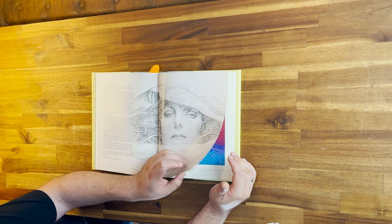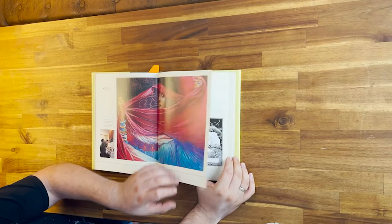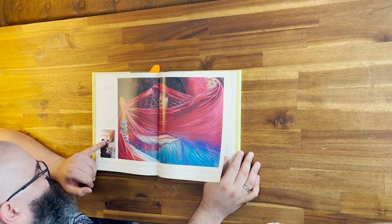Another one of those Medusas — Medusa, yeah. You can see how big it is.